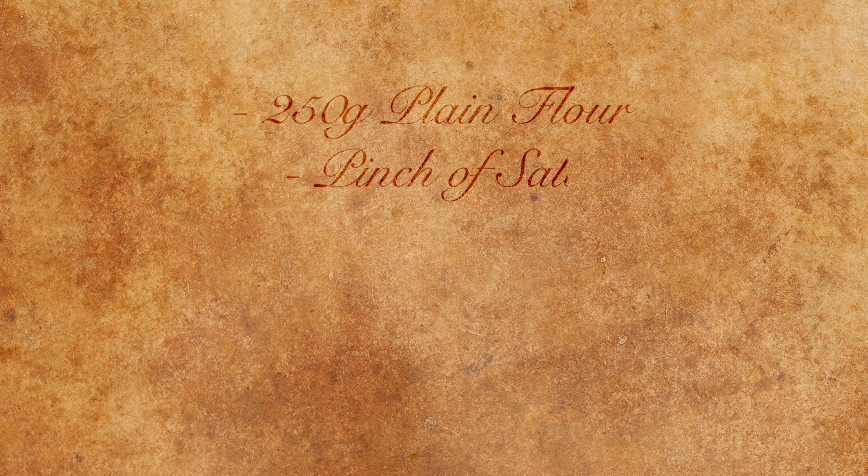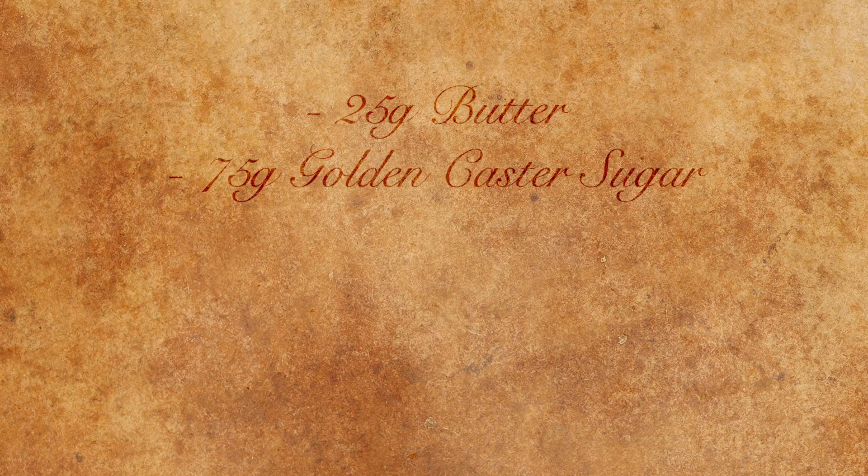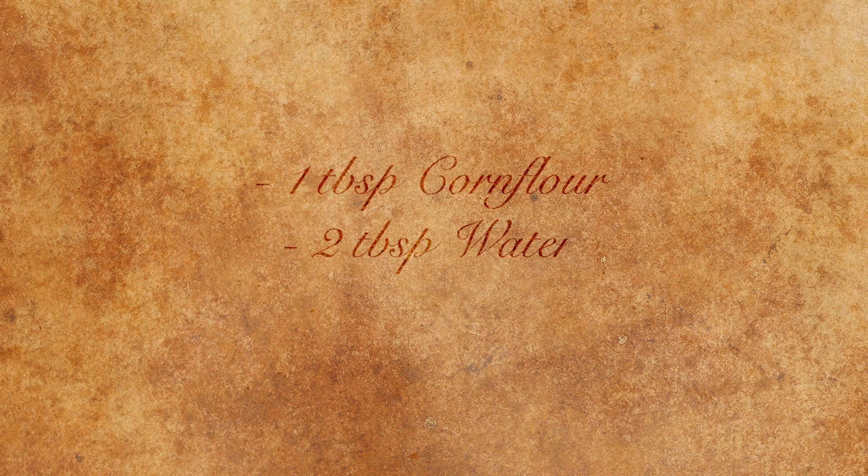For this recipe we're going to make puff pastry with 250 grams of plain flour, a pinch of salt, half a teaspoon of cinnamon, 125 millilitres of water and 175 grams of butter. For our filling we're going to need 25 grams of butter, 75 grams of golden caster sugar, three cooking apples, one teaspoon of cinnamon and three tablespoons of water. We're then going to thicken up the sauce with a tablespoon of corn flour and two tablespoons of water. You'll also need some oil for frying.